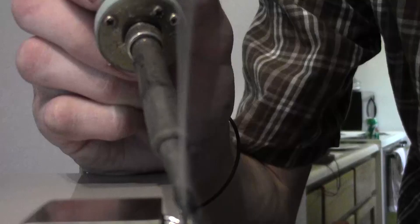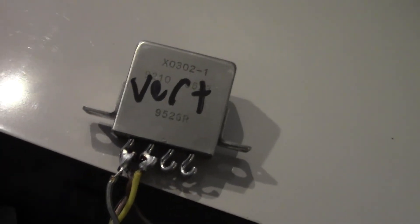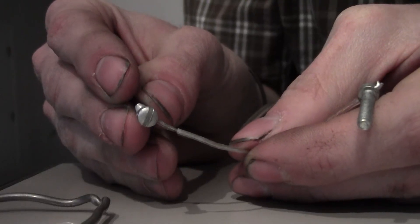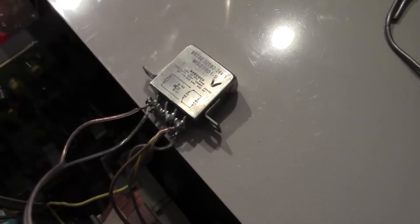If you reverse these wires, the only problem will be that the television will not function correctly in television mode — this is not a danger to your safety nor will it damage the television. Don't be concerned if your ordinary relays don't solder as nicely as FAA-certified ones. Solder your wires onto the power supply for the vertical deflection coil, tape up your wires, and don't forget to label everything — labels will also make troubleshooting easier if it's ever necessary.